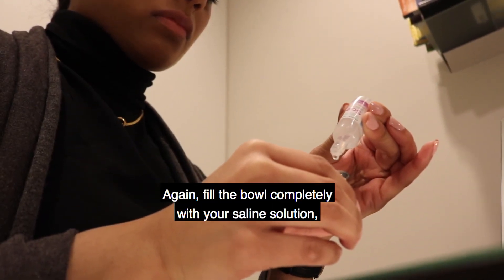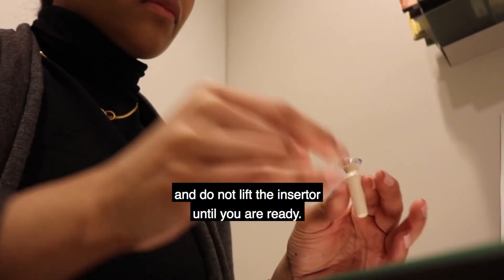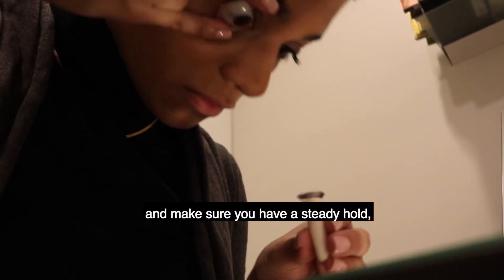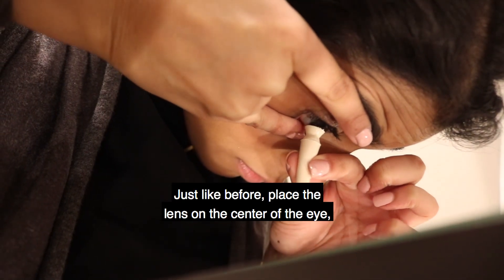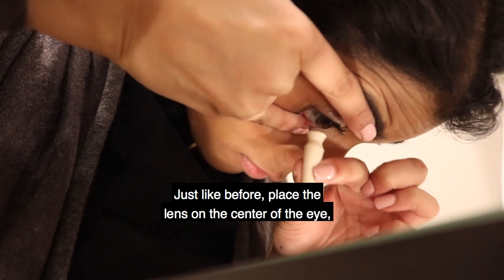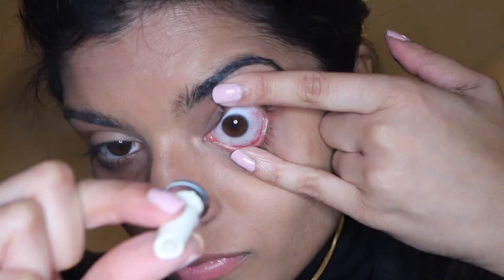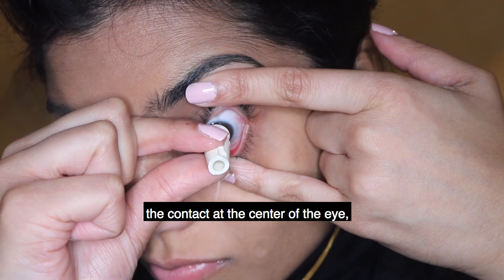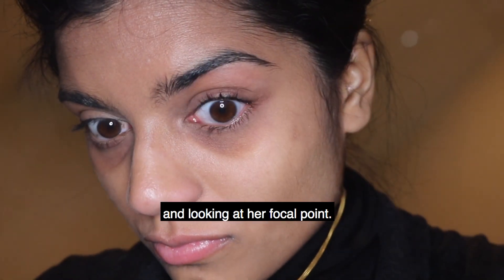Fill the bowl completely with your saline solution and do not lift the inserter until you are ready. Grip your eyelid first and make sure you have a steady hold, then bring your head down to the inserter while looking at your focal point. Place the lens on the center of the eye and give the plunger a slight push to release the contact lens. You can see that Elisa is gently placing the contact at the center of the eye while holding her eyelids open and looking at her focal point.